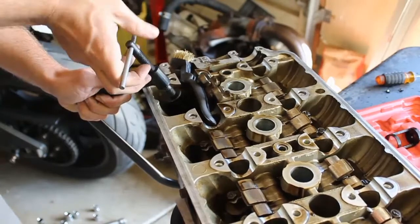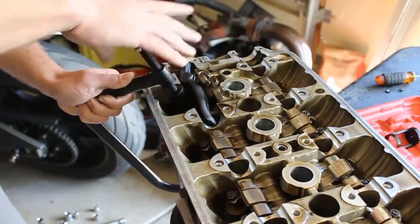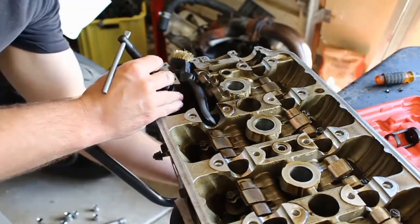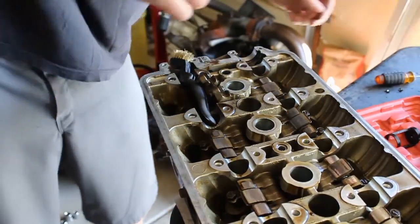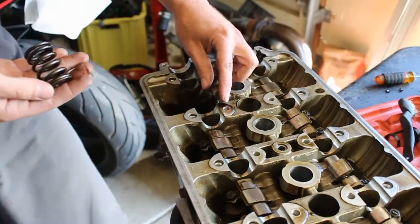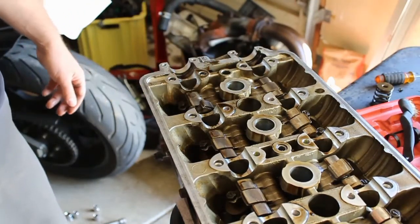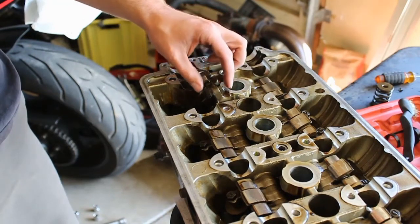Loosening this up — and there we go. This tool looks like it's going to work excellent for this engine head. If you're wondering if it'll do the job, I'll put a little update in the video if I run into any snags, but that was super easy and this tool is definitely worth every cent. Hope this helps.